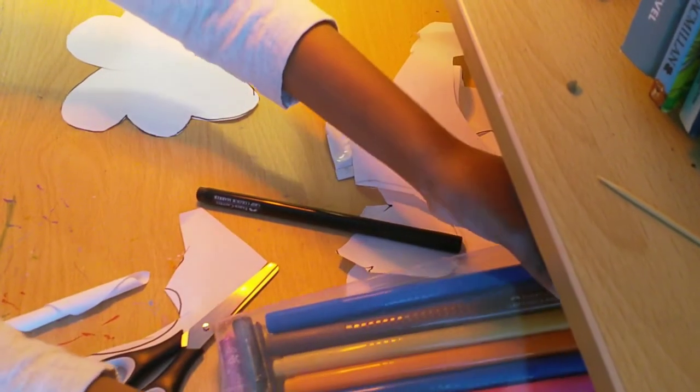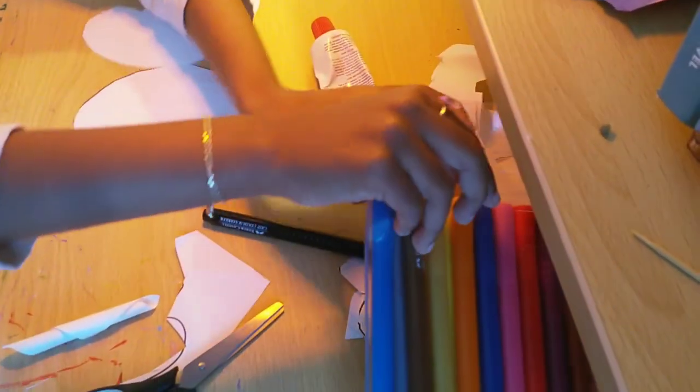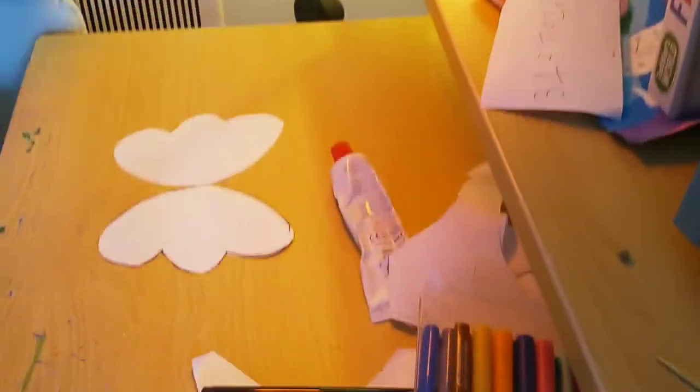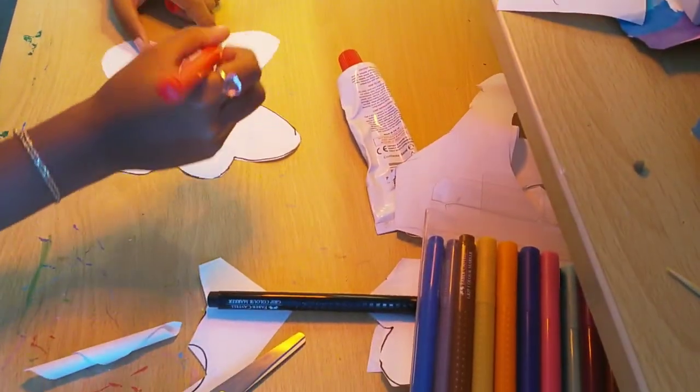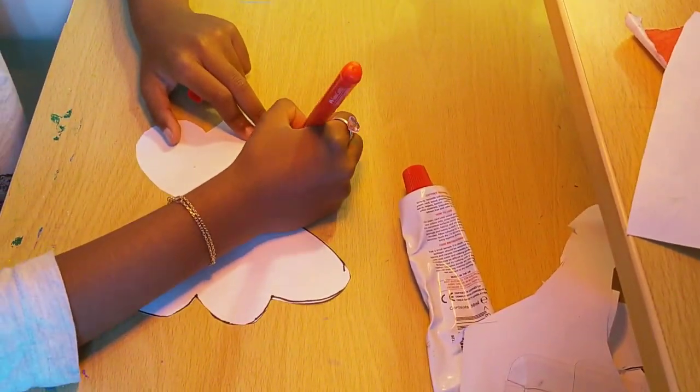Now you can draw any pattern you like, but I'm going to draw mine rainbow, because if you guys know, I love rainbow. So I think I'm going to make some hearts and I'm going to put them here.